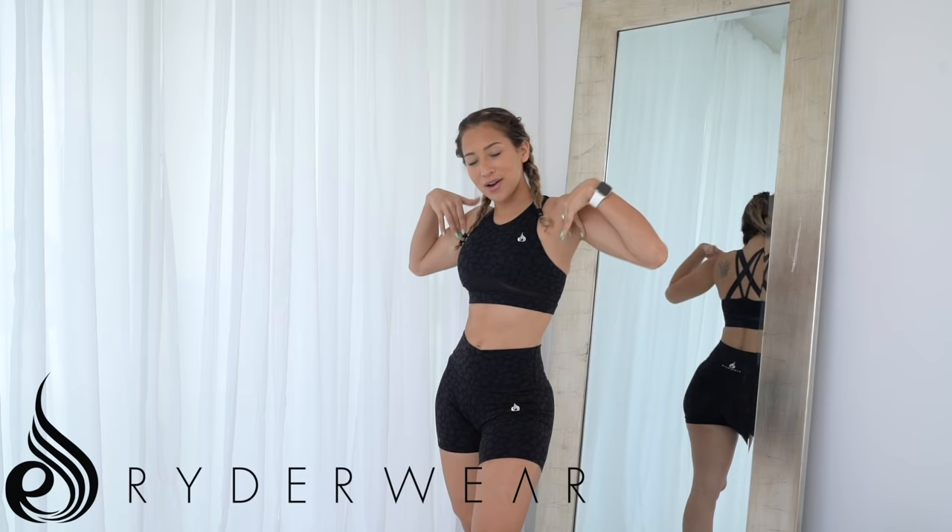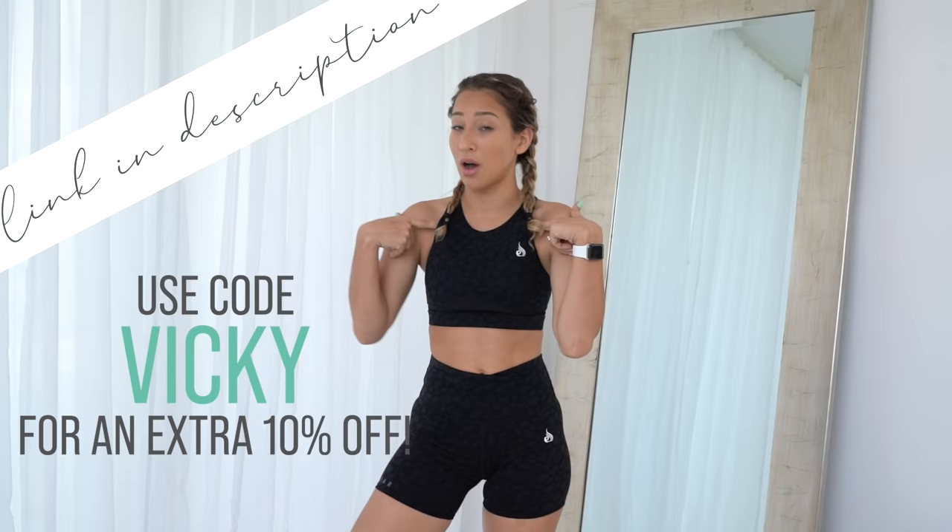I am wearing the new Rider-Ware set for today's video because I know you guys are going to ask me. This collection just launched this month and they have so many beautiful colors like this white and gray one. Link to shop is in my description — don't forget to use my code. I would recommend sizing up for the top because it is a little bit tight and compressive.